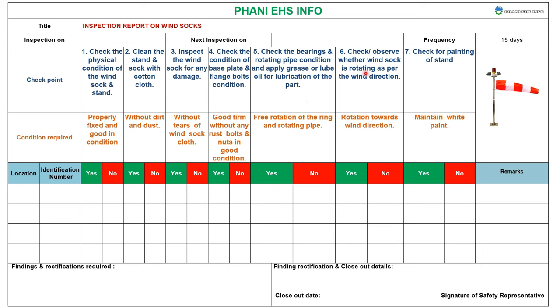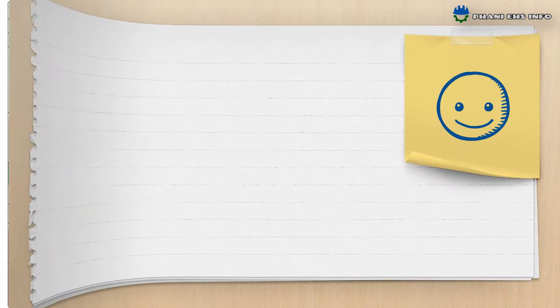Second: check or observe the weather. Verify the windsock is rotating as per the wind direction. Check the painting of the stand.